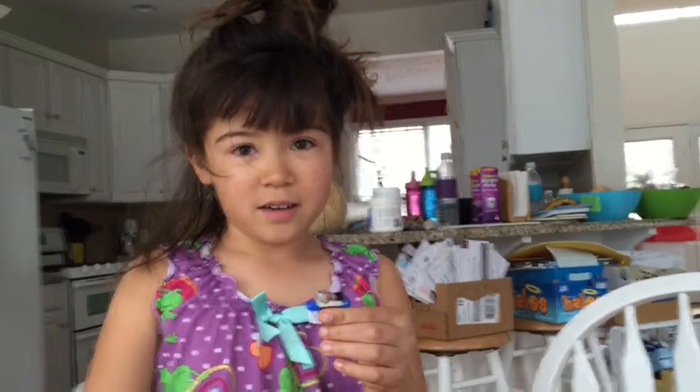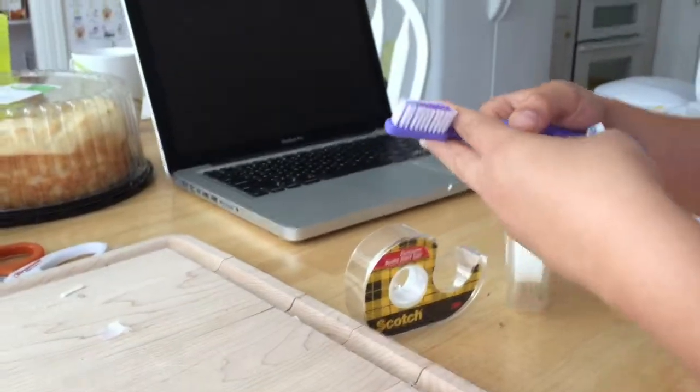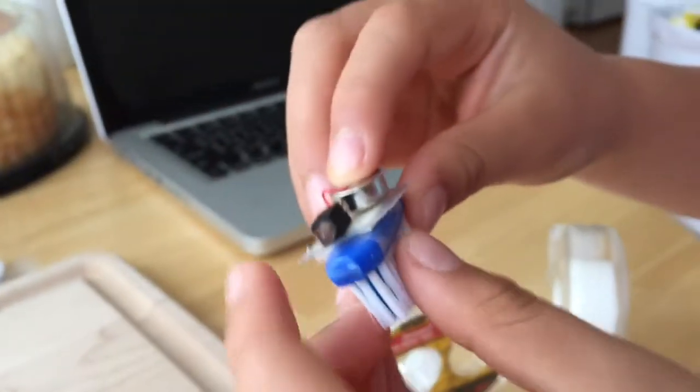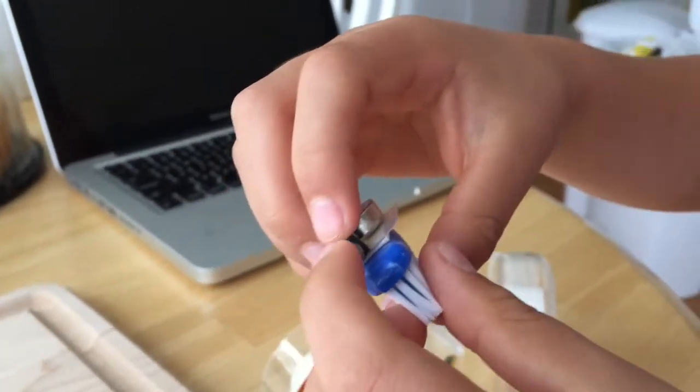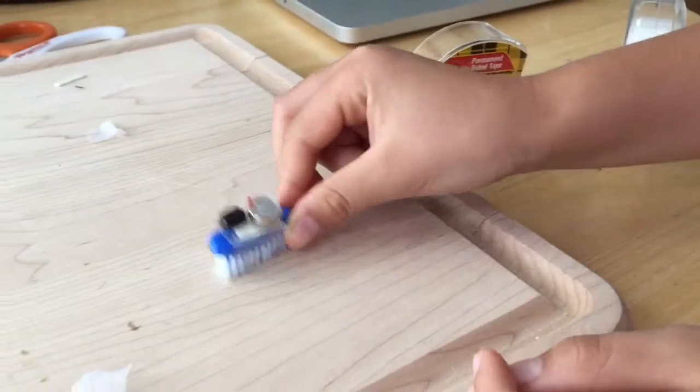This is a BrushBot. Here's how we made it. We've got the end of a toothbrush, then we cut off the head. This is a battery and this is a motor that vibrates the toothbrush head, which makes it move.